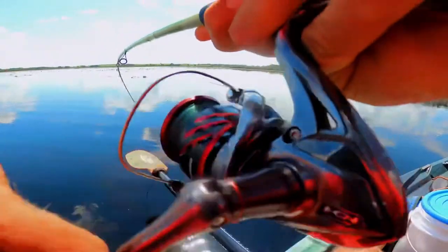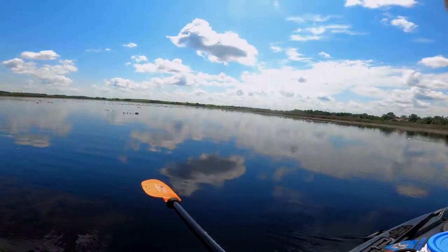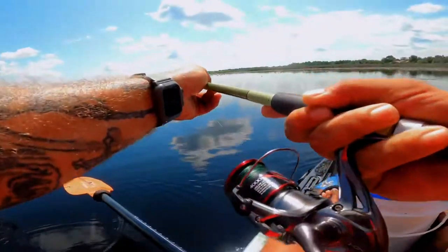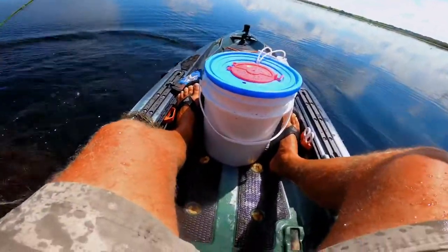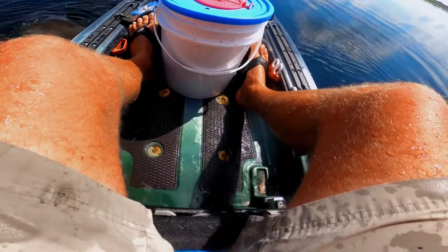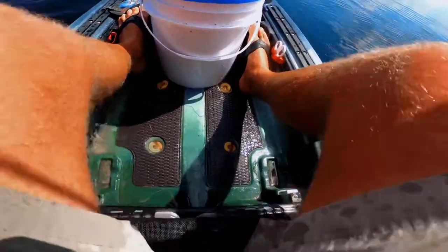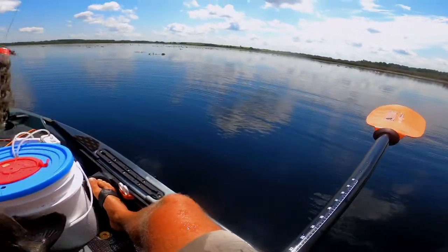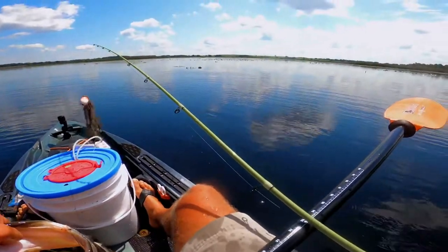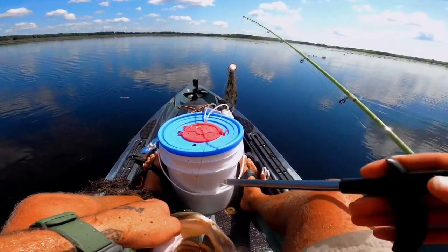Guys, we hooked something big — I think it's a bowfin or a gar. Oh my gosh, it's a big bass! It's a big bass! Wow, that's big — that's 10 pounds! Holy crap, Jesus Christ, guys, look at the size of this beast! Oh my gosh, I'm shaking like a dog. That hook just came right out!